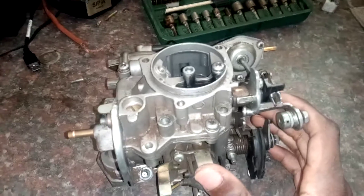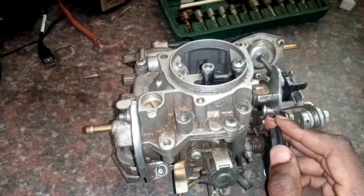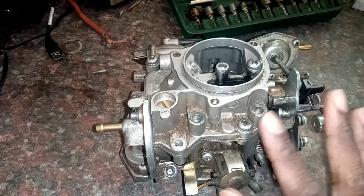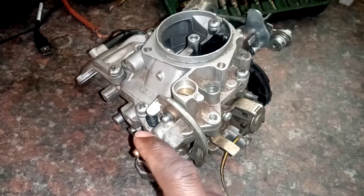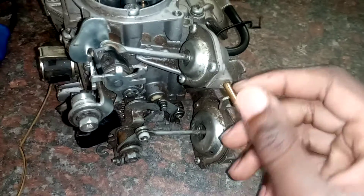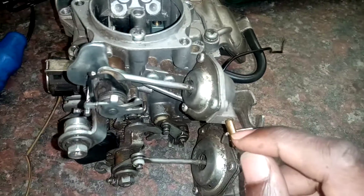Hi guys, what we have here is a carburetor — a 1.6 MK1 VW Golf carburetor. We're going to talk about how a carburetor works. This here is the inlet where your petrol enters, and these are your vacuum lines.